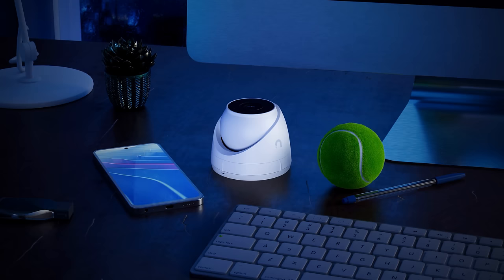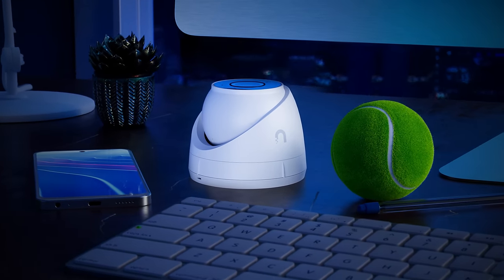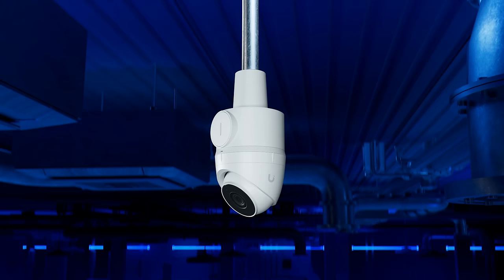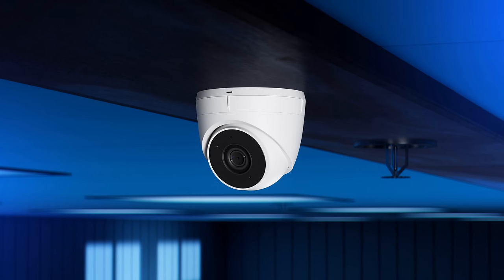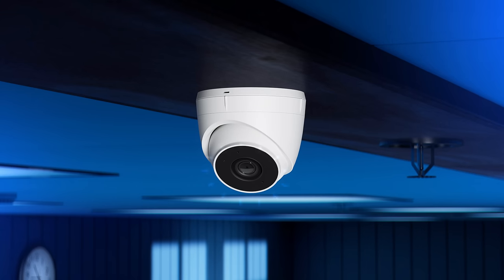We designed the turret version to combine the best qualities of bullet and dome cameras into one compact form factor. The result is a highly durable, weatherproof camera with exceptional image quality and stellar IR night vision up to 100 feet. Its manual 3-axis adjustment ensures optimal viewing angles in any installation setting.